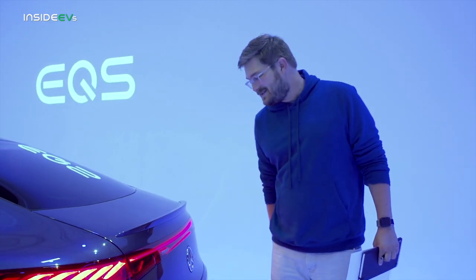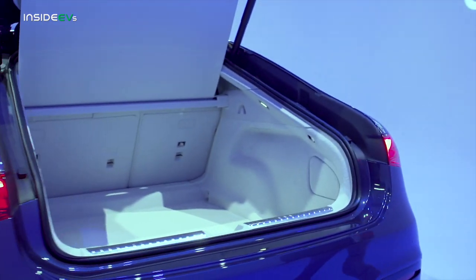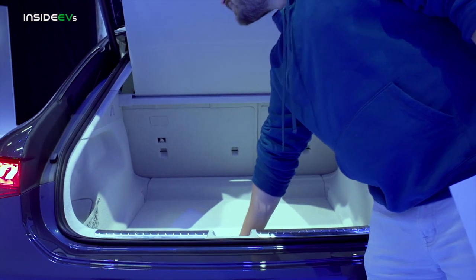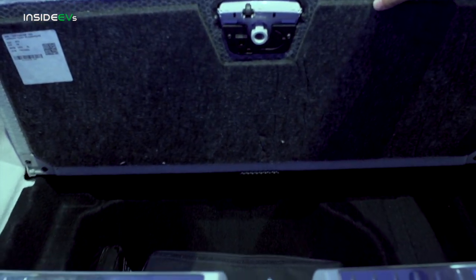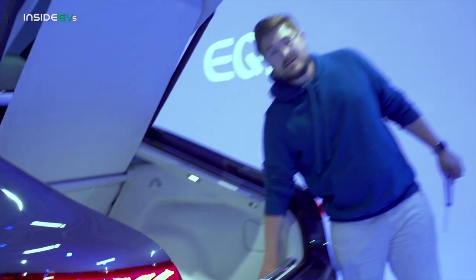It's not a regular sedan — it's a hatchback. So I can put my three big dogs in here, load it up with a surfboard, put anything you want. There's a little bit of underfloor storage as well — you can put your charging cables there. There's no front trunk in the EQS, so this is where your charging cables are going to go, and honestly I think that's totally fine.